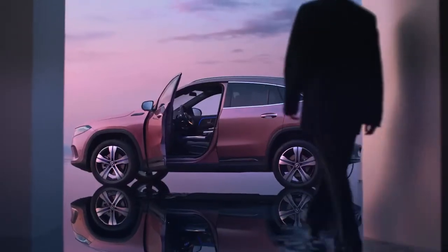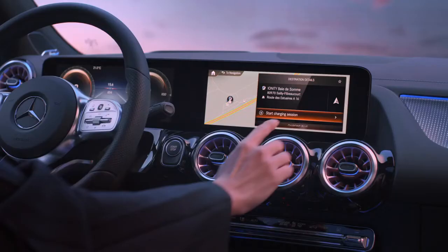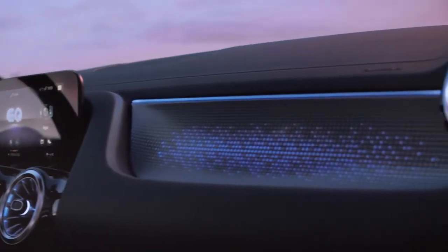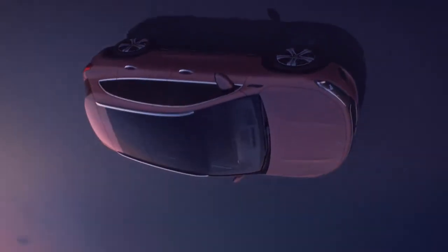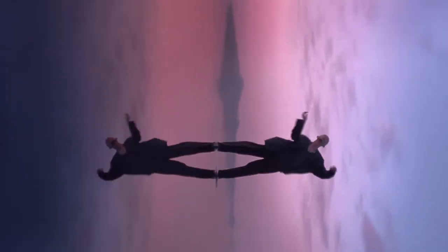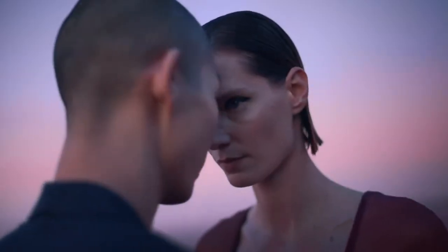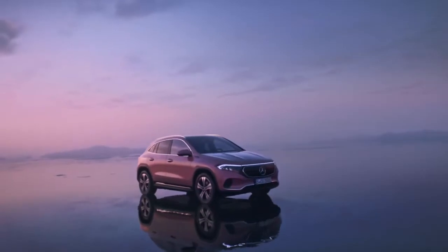This is for iconic design. This is for luxurious comfort. This is for one touch charging. This is for elegant beauty from all perspectives. This is for a new generation. This is for you.